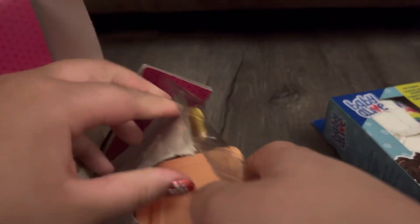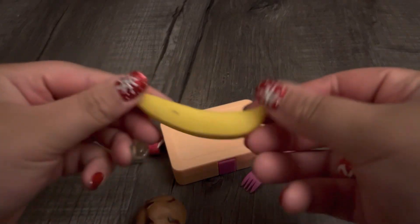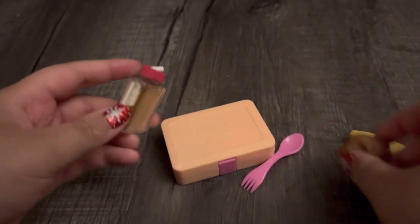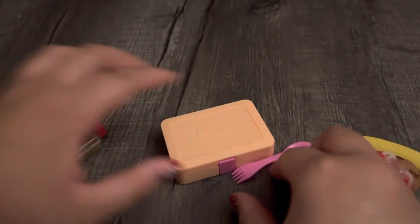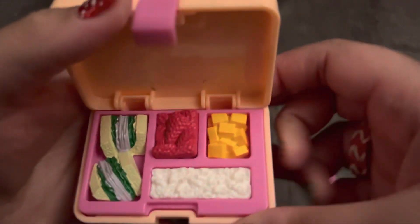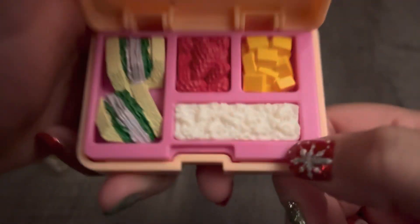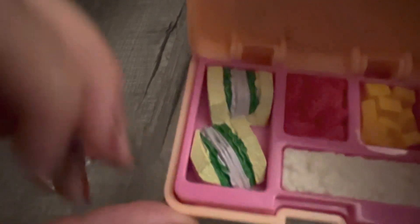My grandma gave me this little bento box and I've seen them all over YouTube. In this set there's a banana, a muffin, a little bottle of apple juice, a spork, and inside the bento box there are pieces of mango, strawberries, some macaroni, and turkey and lettuce sandwiches.